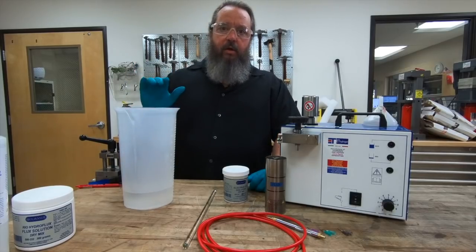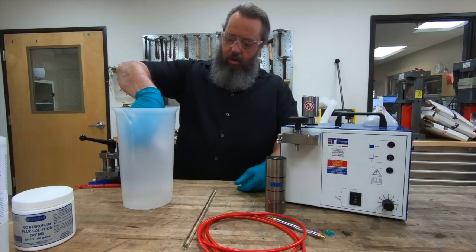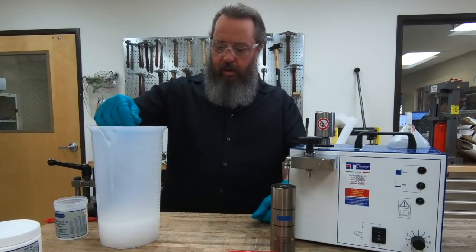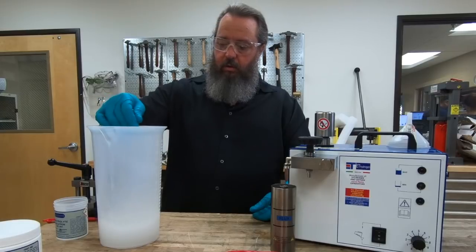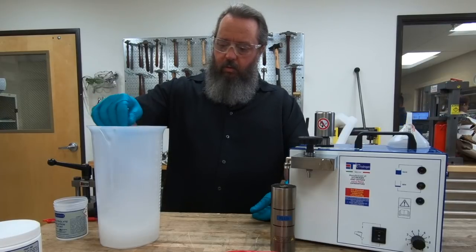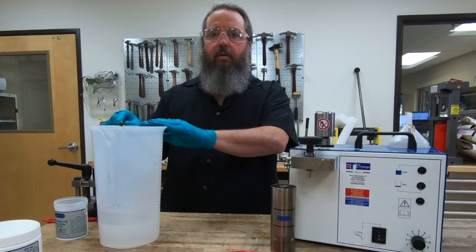I've filled my container with 500 milliliters of water and now I'm going to add the electrolyte solution. Pour all of the solution into your water and go ahead and start stirring. There is an exothermic reaction that happens whenever you mix the electrolyte solution with your distilled water — it's going to get hot. Stir it; you might hear a little bit of bubbling. Once you feel you've got it stirred up and pretty much everything is in solution, go ahead and stop stirring. Now you're going to have to let it set and cool down, which is going to be about an hour.